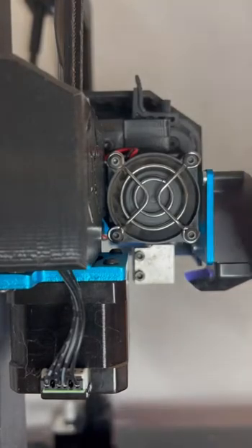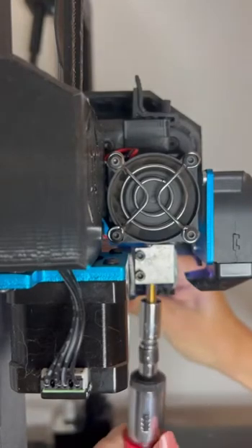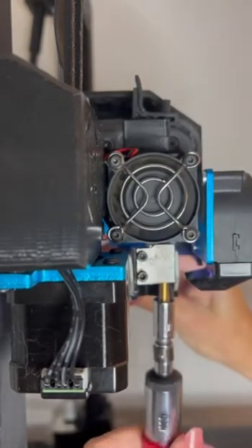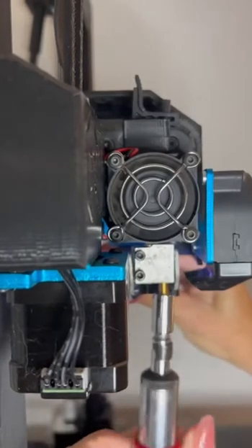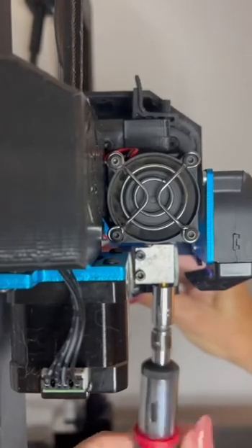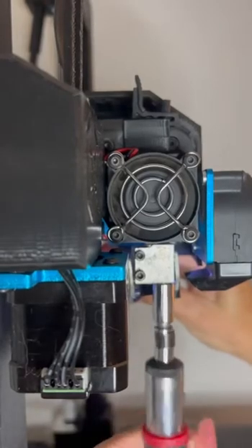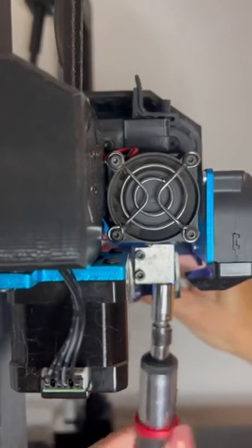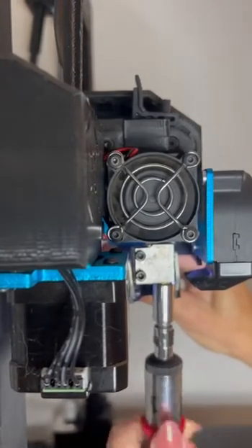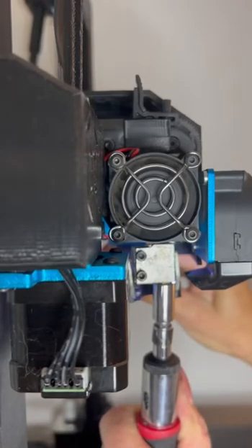Now we are going to insert the new nozzle. Grab our heat block holder and insert the new nozzle. Make sure you get your threads correctly — if it's not going in smoothly, do not force it. You will wind up with a nozzle you can't get out and a completely wrecked heat block, and they're no fun to replace. Get it all the way up in there, make sure it's nice and tight, all the while holding the heat block so that it does not move.